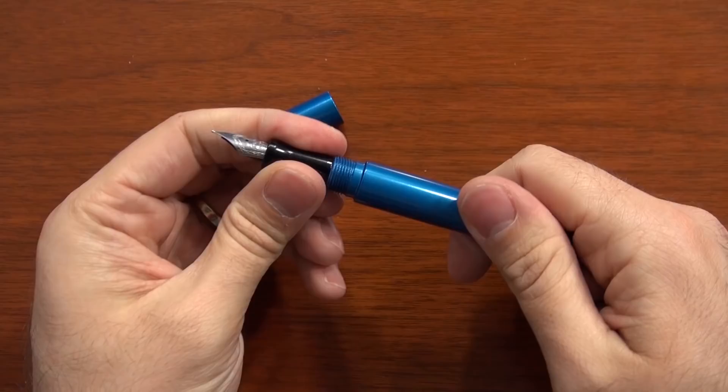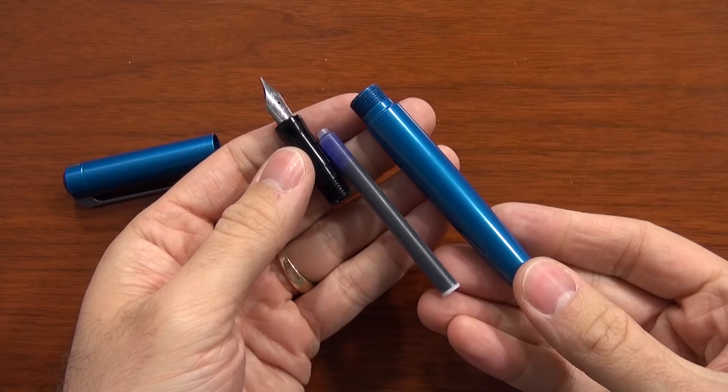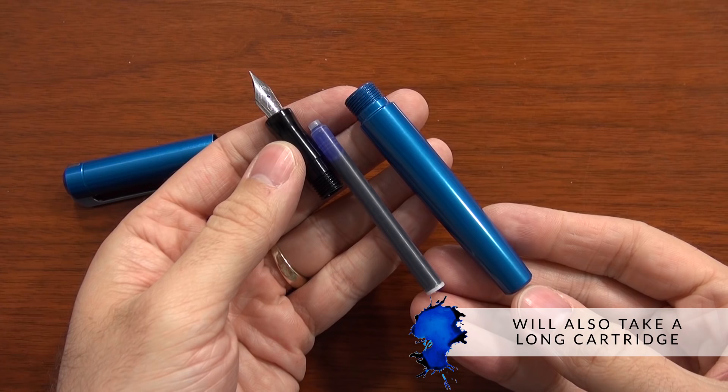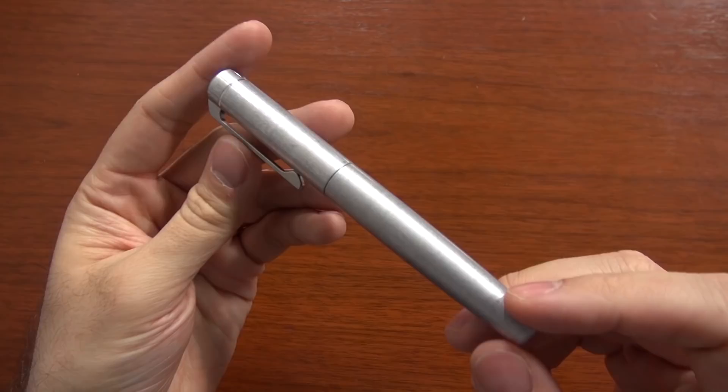The filling mechanism is very functional — it's a standard international cartridge converter system. It comes with five black standard international short cartridges, but will also take a standard international long cartridge. It does come with a converter for use with bottled ink. Even though the large body would tempt you to eyedropper convert it, I would not recommend that for this pen because it's metal and the ink will react with the body. Stick to cartridges and converters.